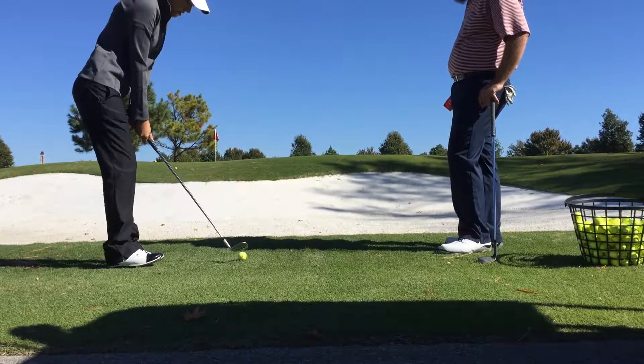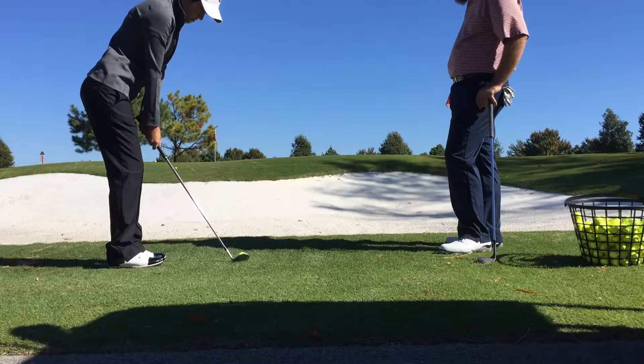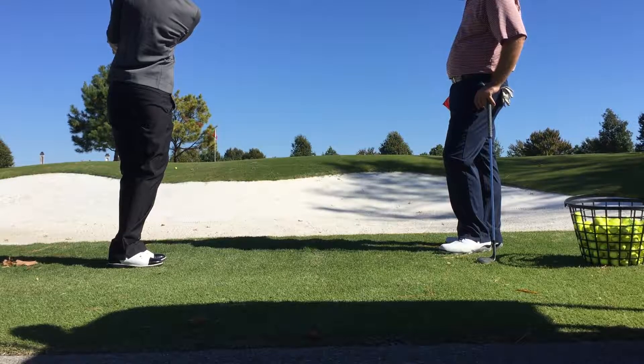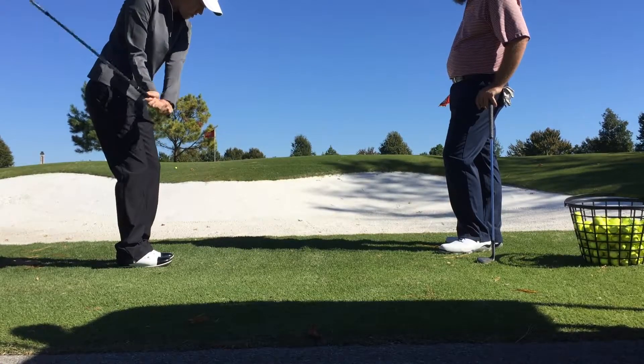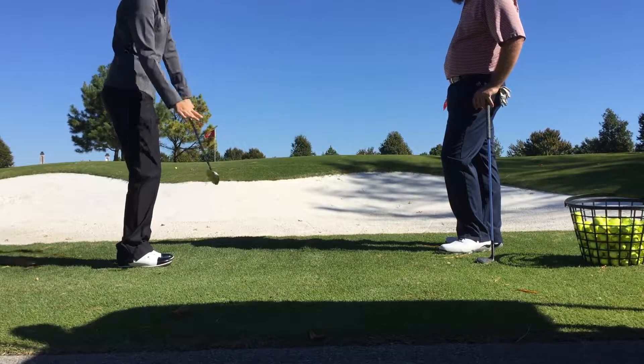We're going to use something different, and it's going to be played a little bit forward. Feel like those hands just come in front. So I didn't open it up or anything — it was strictly just here, feeling like your club head goes in front of your hands.